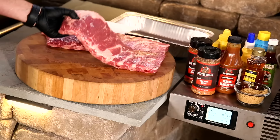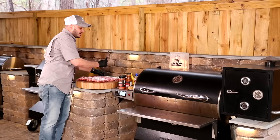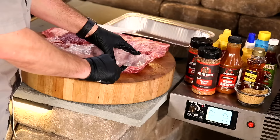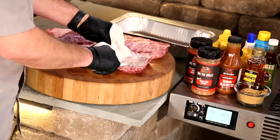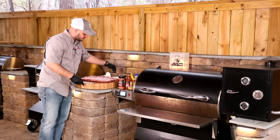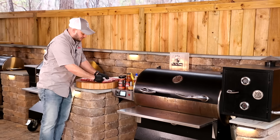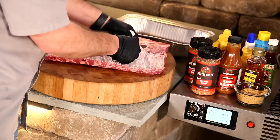We've got these two racks of St. Louis ribs, and there's a membrane on the back, and we gotta get rid of that. There's a couple ways to do it. Personally, I'm a fan of the butter knife and the paper towel. I just take that knife up underneath on the back of the bone and pry it up, then come over top with that paper towel and grab a hold of it. Rip off what you can. I take it off because I think it makes a more tender, more supple rib.